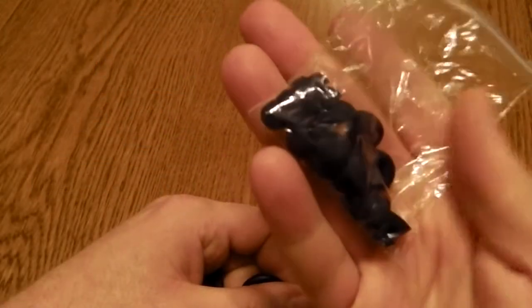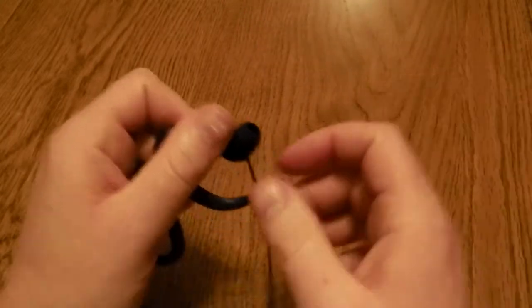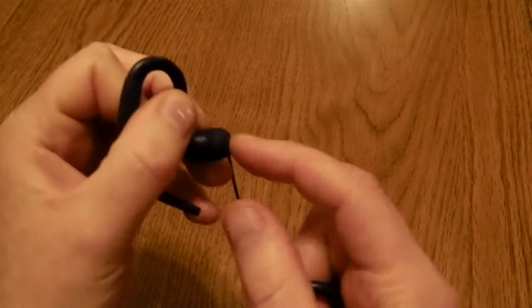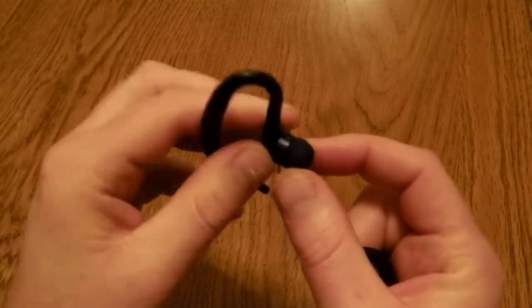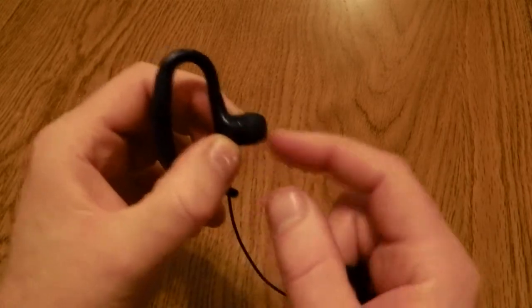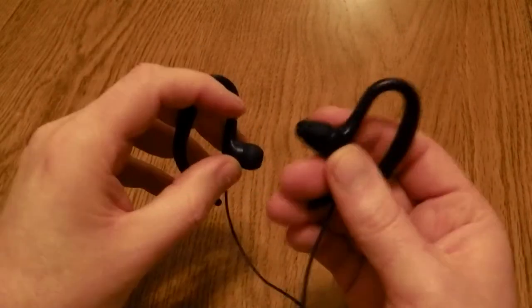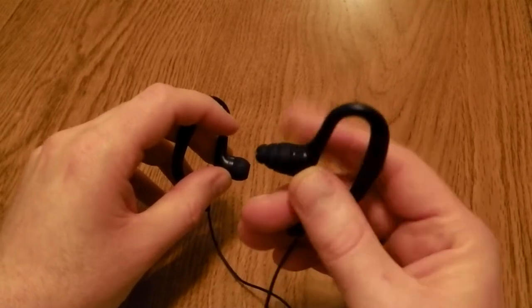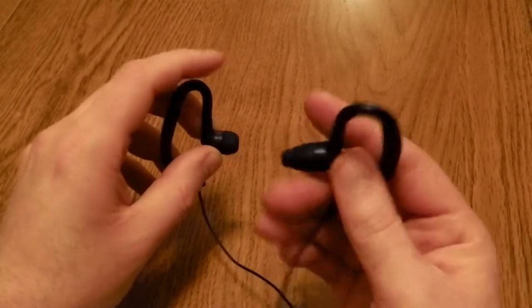It's really good — you get a range of ear fittings. I found I had to try a couple of them to find the right sort. This sort, for example, which I would normally use, I found wasn't particularly effective; when I was underwater the water just got in and I couldn't hear anything. In contrast, this sort I found to be much more effective — they plugged the gap in my ear and allowed me to listen to the music.